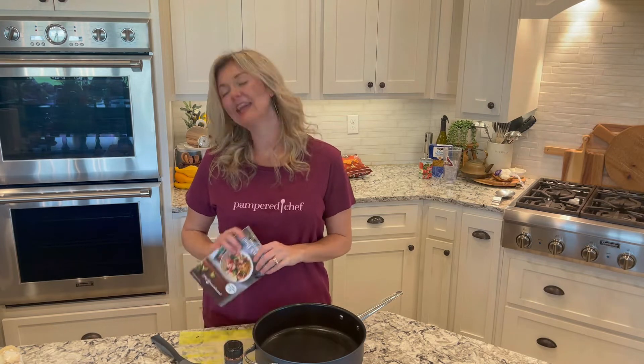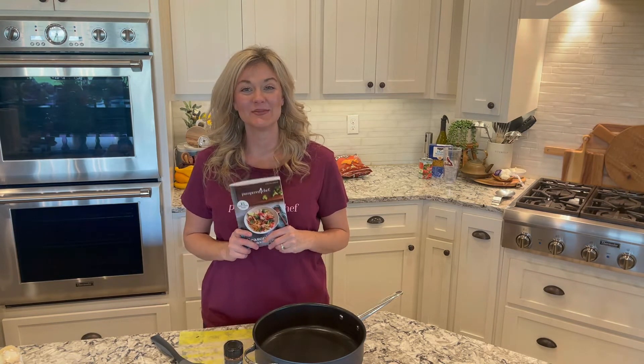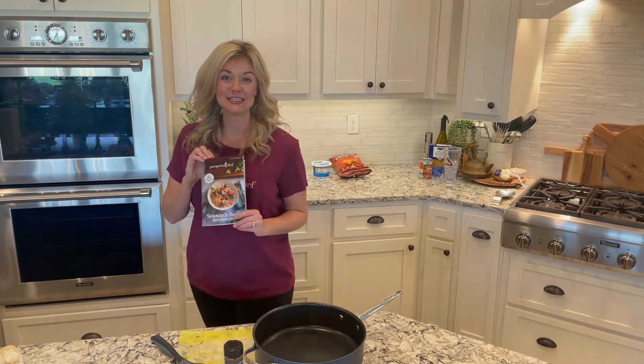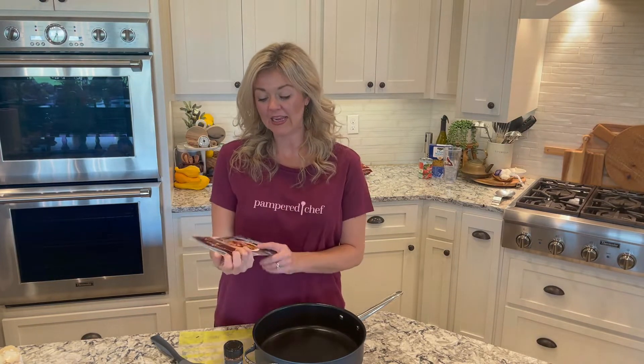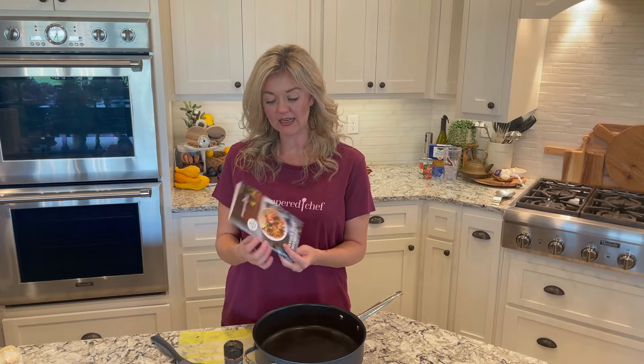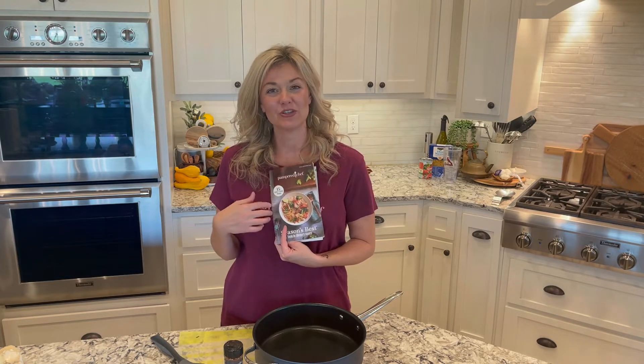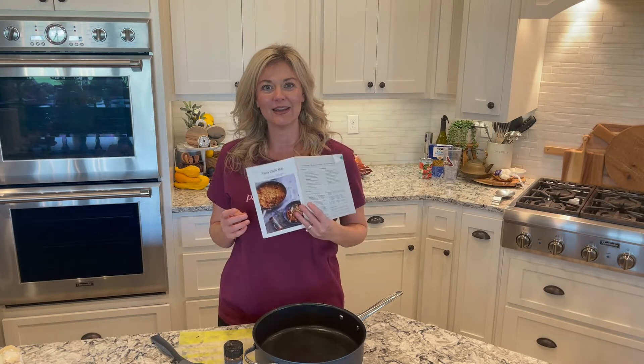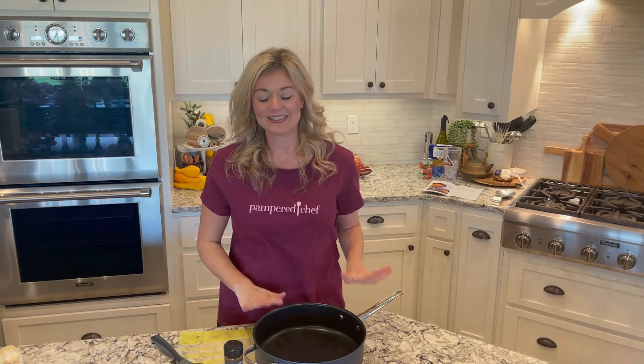Tonight I am making a dish that's going to be super simple, and it comes out of our brand new fall and winter seasons best. What I love about this one is they made it all budget-friendly, with over 15 recipes that are budget-friendly. Tonight we are making the taco chili mac, and it's going to feature a few of our new fall products.